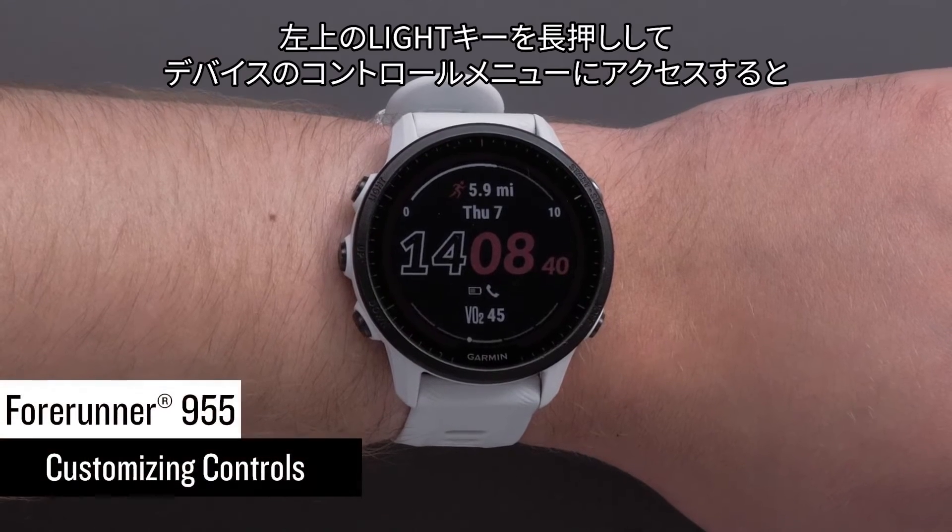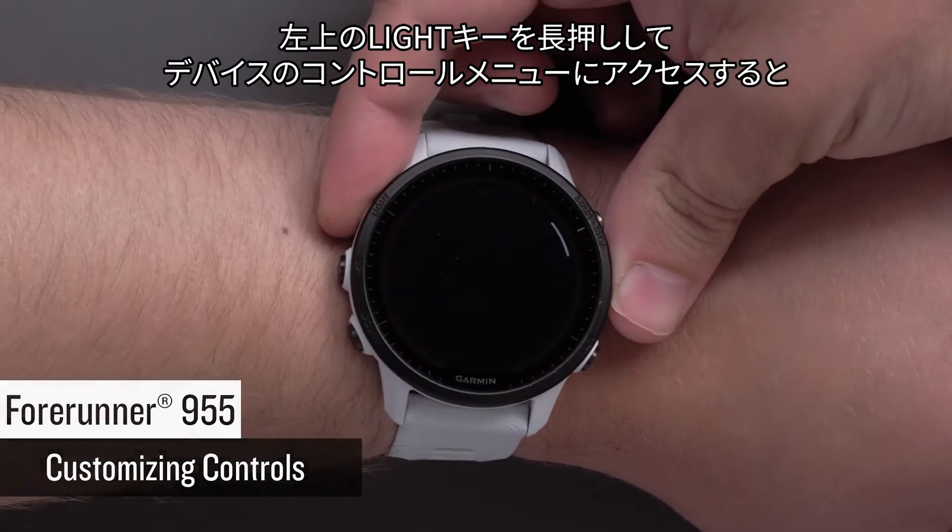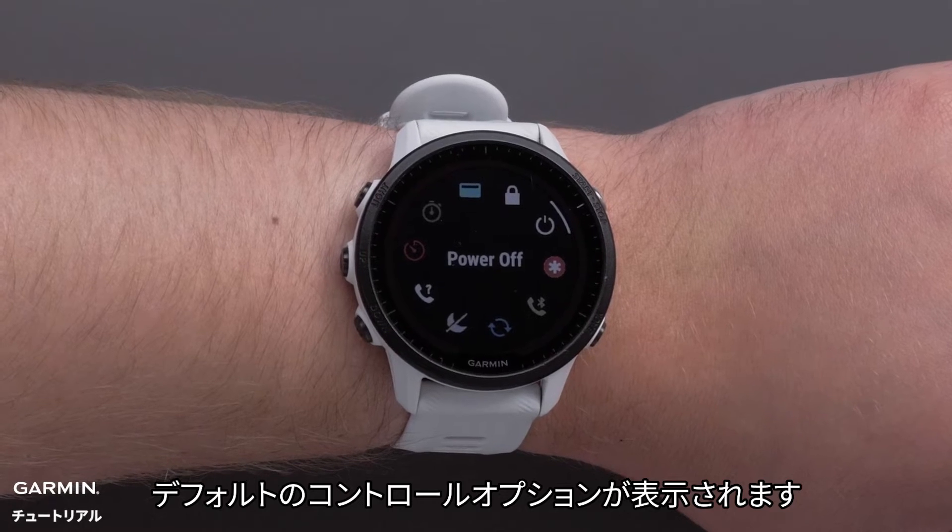To access the controls on your watch, press and hold the light button in the upper left. Here you can see the default controls options.